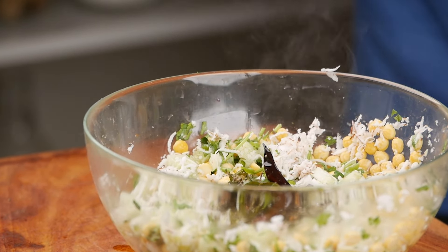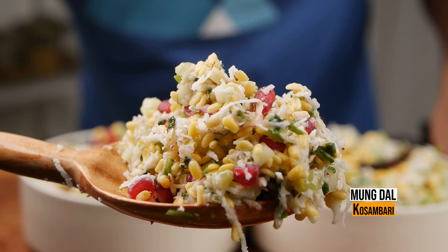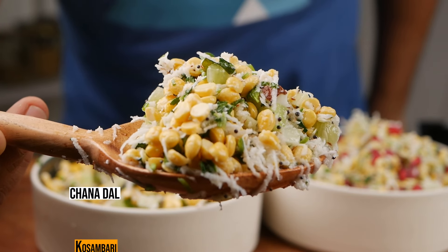So you have to decide whether you want to temper or not — whether you want to keep it fruity or make it more spicy.